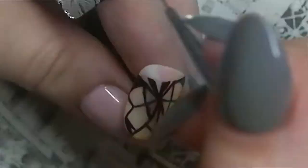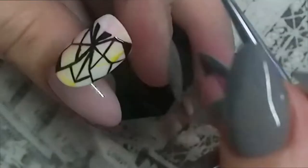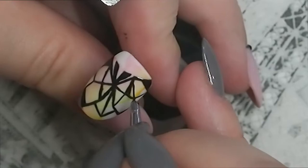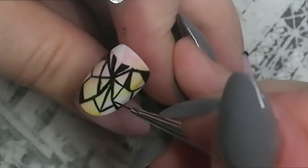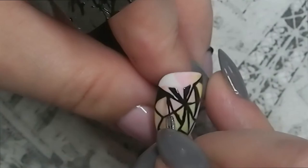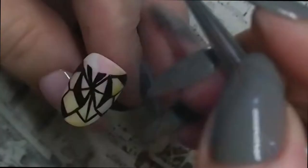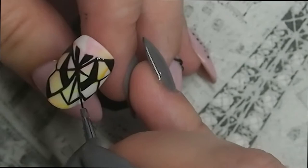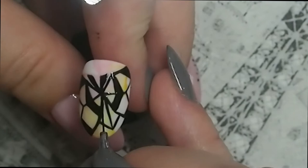Once I added the finishing touches, I cured the butterfly for 30 seconds in the LED or one minute in a UV lamp, then wiped the surface to remove the residue tacky layer before applying the top coat. I prefer the matte look on this type of design — I just didn't want the inhibition layer to melt into the top coat and look hazy. So here's the finished design.